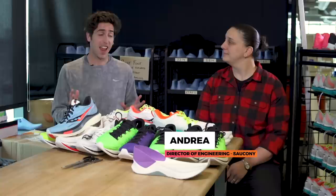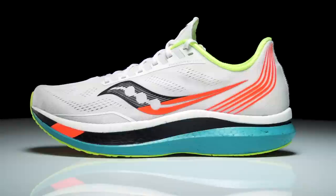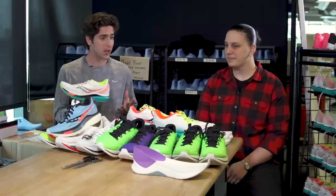How's it going guys, I'm Connor from Running Warehouse. Today I'm here with Andrea — she's the director of engineering at Saucony. The hot topic right now is carbon fiber plated shoes. Every brand has their version, and now Saucony has their own: this is the Saucony Endorphin Pro. This shoe didn't just appear overnight; it's gone through several iterations. Andrea, can you guide us through where this shoe started?